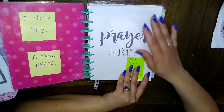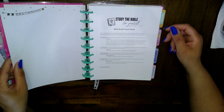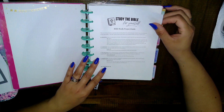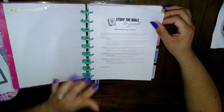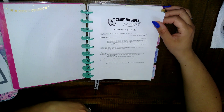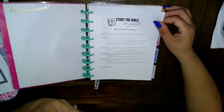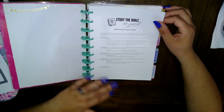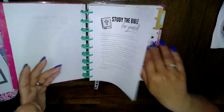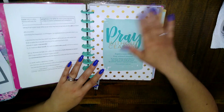I couldn't find a cover that said 'war binder' so I'm using this for now. I also printed something out from Crazy Simple Truth — she has a YouTube channel, I'll link that in the description box. She's awesome, and if you're new to Bible study or just looking for new ways to study the Bible, she is amazing. Her name is Nikki Drake.